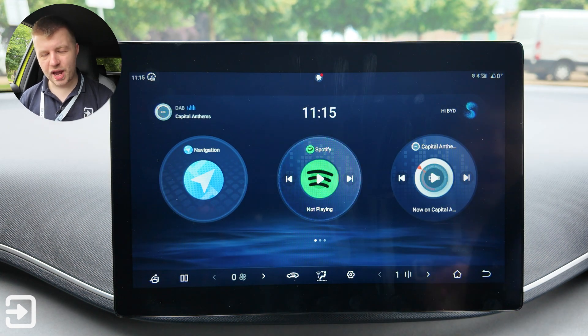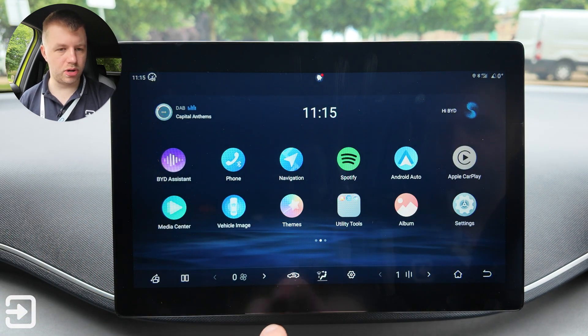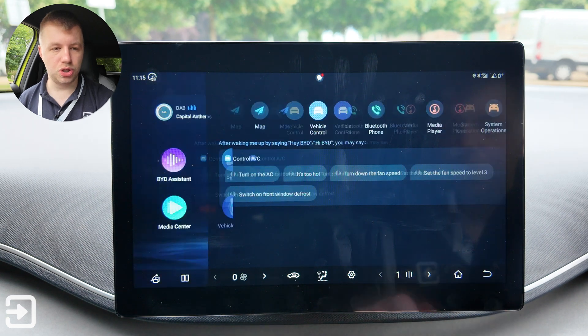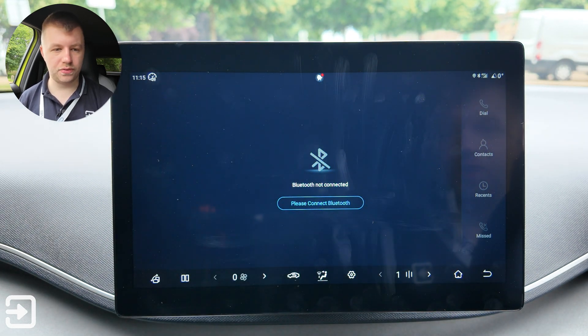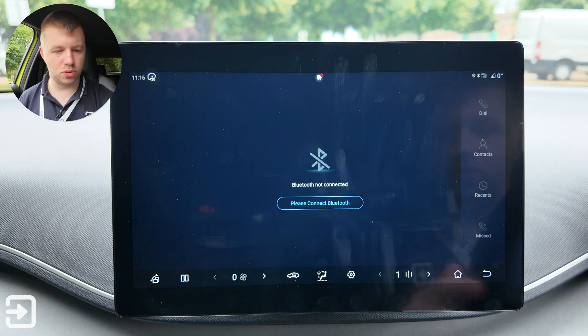So let's go through all the apps on the Dolphin Surf one by one. The first is the BYD Assistant, which tells you what the assistant can do and all the controls available. Then there's the phone app — I don't have a phone connected currently, but you can connect via Bluetooth, dial out, check contacts and missed calls.